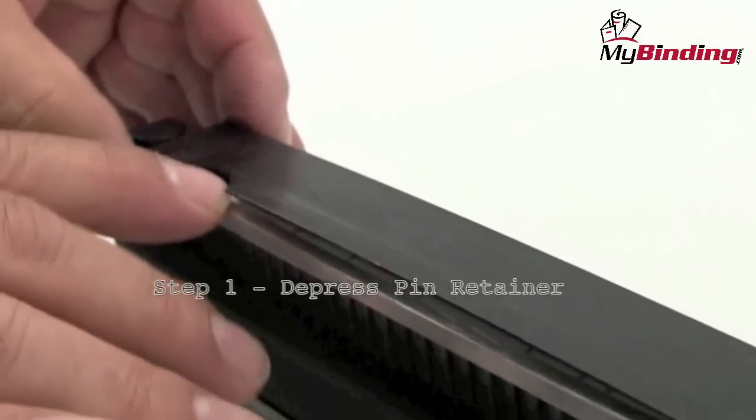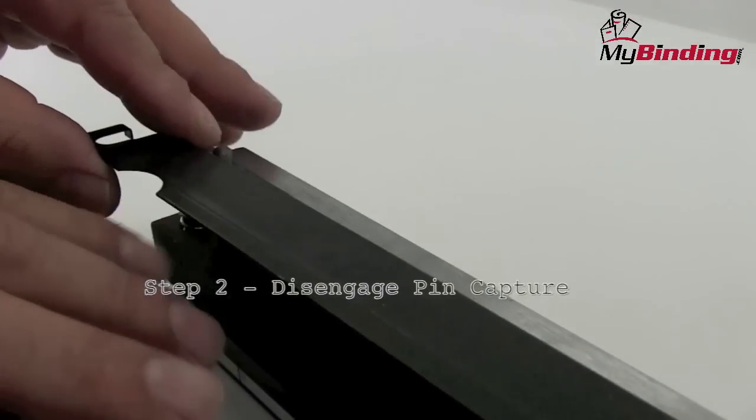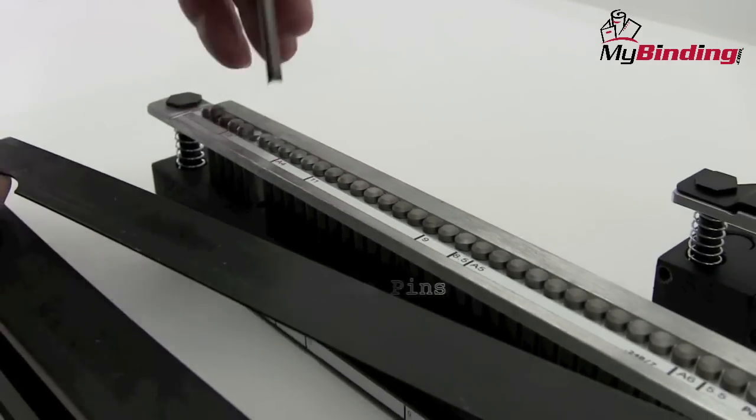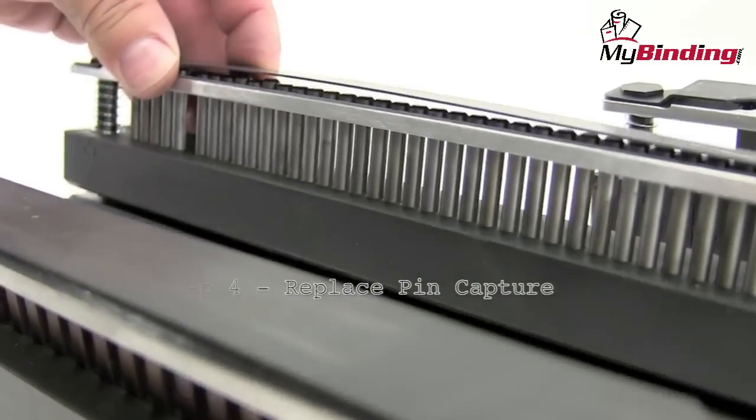Step one is to depress the pin retainer. Press down through the notch on the spring and disengage or lift the pin capture — that is step two. Step three: remove any and all pins that you need just by pulling them straight up and out of the slot. Finally, press down again on the pin retainer and replace the pin capture.